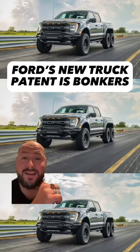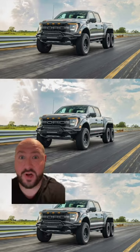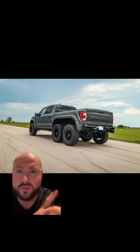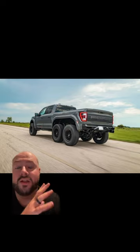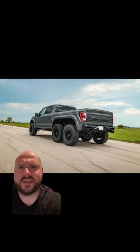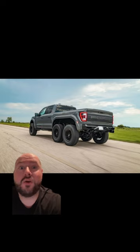Ford just came out with a patent that you could make your own 6x6 Ford truck. 6x6 trucks are gaining in popularity all over the place. They have kits for Ford, they have kits for Jeeps, and famously the Mercedes has a really cool 6x6 that you can have, and now Ford is making it so that you can make your own.